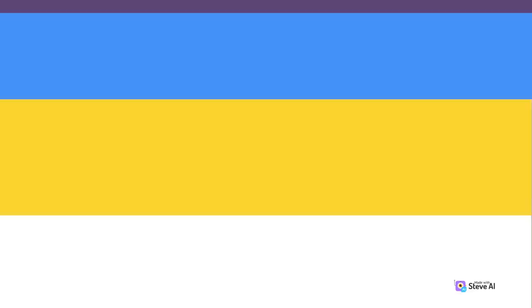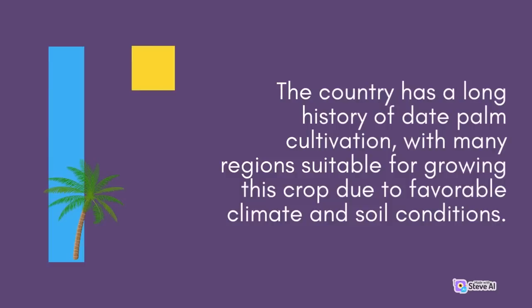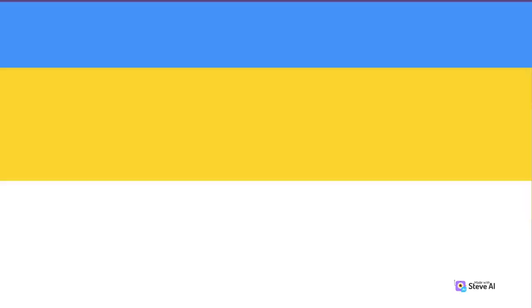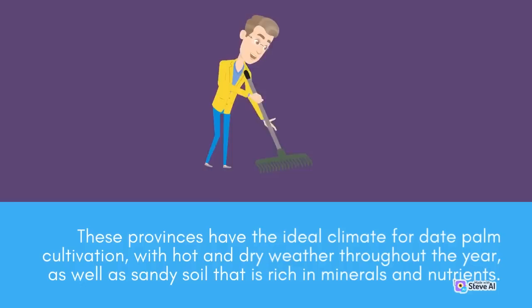The country has a long history of date palm cultivation, with many regions suitable for growing this crop due to favorable climate and soil conditions. In particular, the southern provinces such as Bintuan, Nintuan, and Kanhoa are known for their large-scale date palm plantations, with thousands of hectares dedicated to this crop. These provinces have the ideal climate for date palm cultivation, with hot and dry weather throughout the year, as well as sandy soil that is rich in minerals and nutrients.